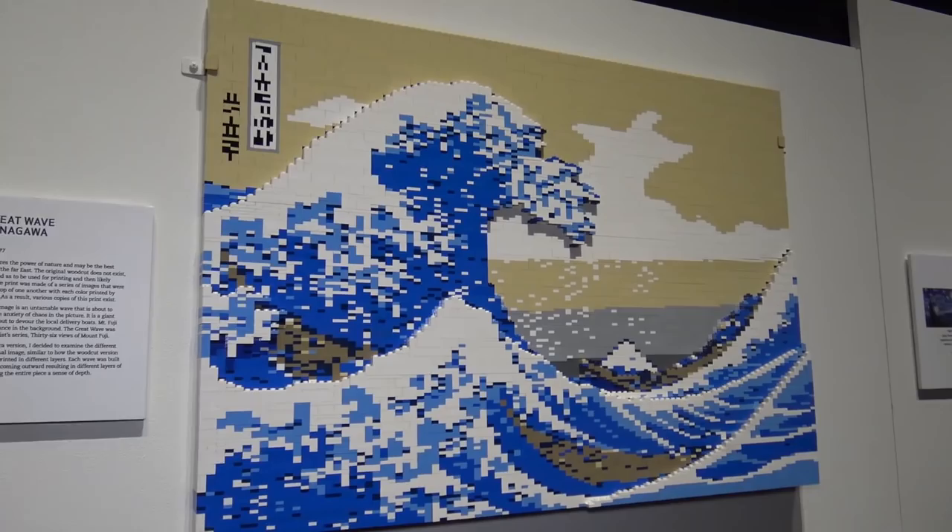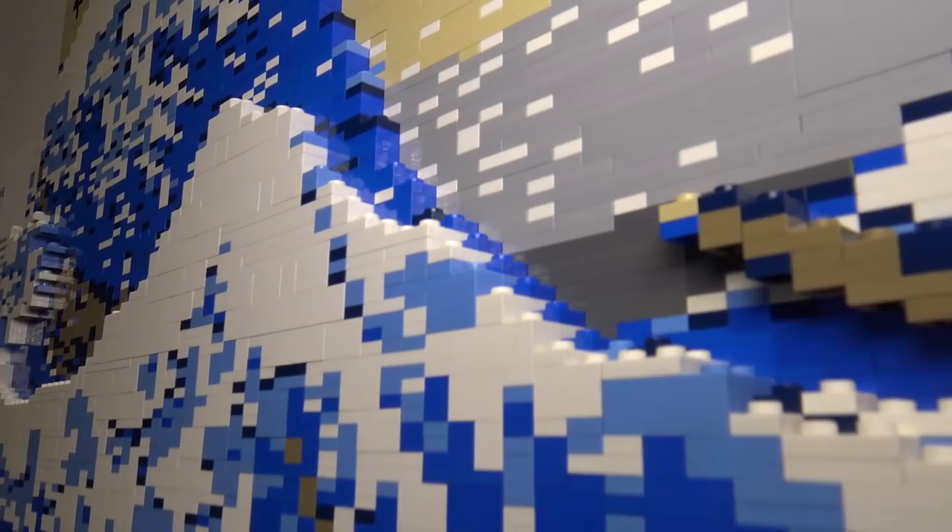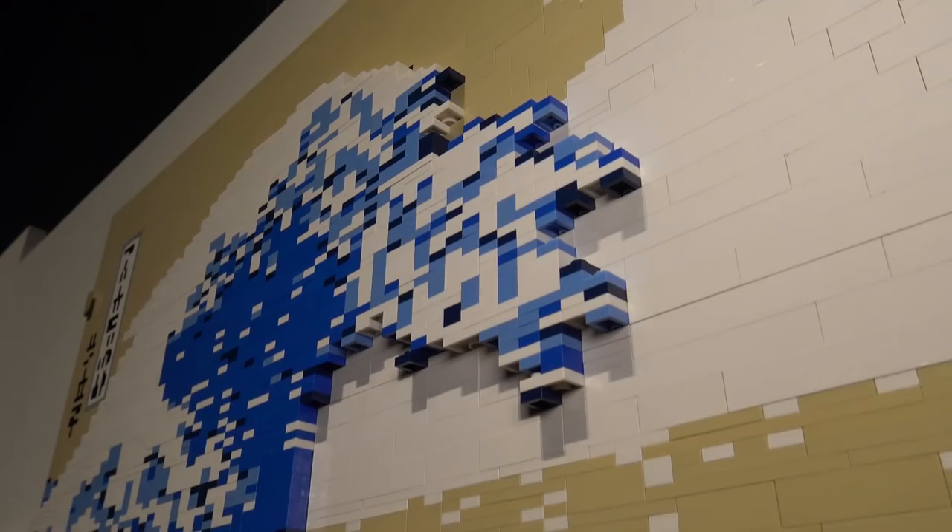Over here we've got The Great Wave of Kanagawa, again using that 3D effect with several layers to give that layering and really make it pop out. It's a really nice way he did that, incorporating all the white, blue, and tan colors to make it look a lot like the original artwork.